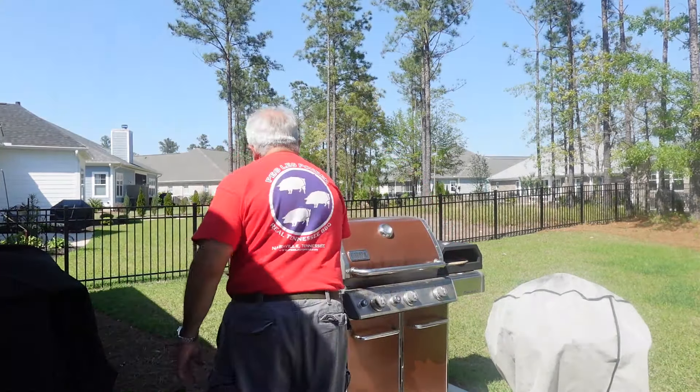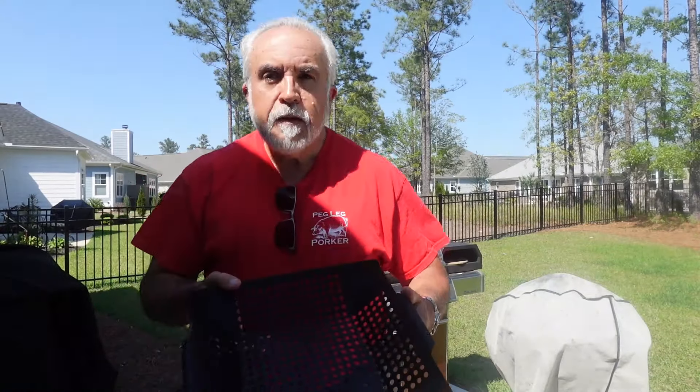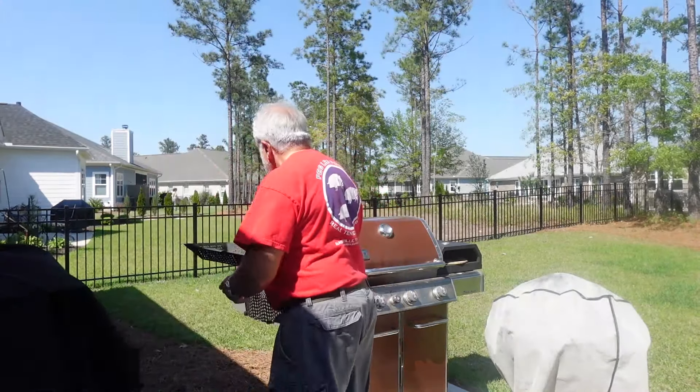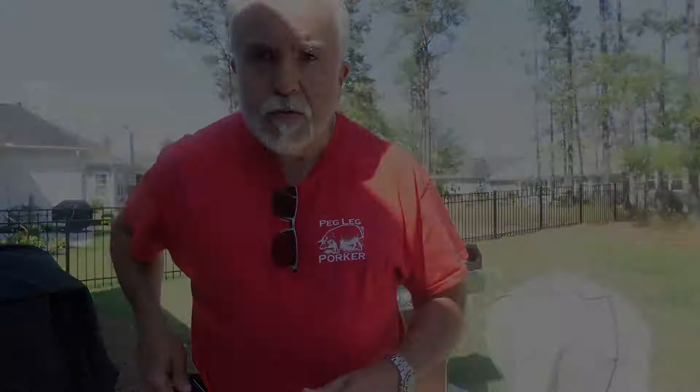Greetings fellow cooks! Marcelino Burnett from Dr. Flavor. Today we're going to be grilling and you're going to absolutely love what we're going to do. We're going to have grilled vegetables on this grill wok — it's absolutely fantastic. We're going to have some sauteed mushrooms and some nice grilled steaks. I think you're going to enjoy this one, right here on Dr. Flavor.